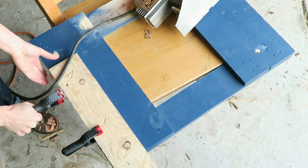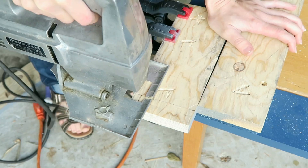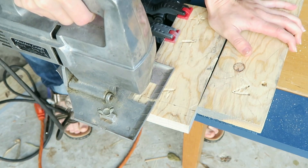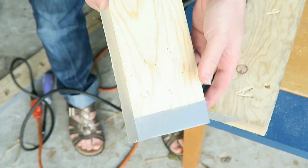This is a terrible power tool I'm trying to use here — it's an ancient jigsaw that does not work very well, that I found in the garage. I definitely need to upgrade my power tools for the next project, but I got the job done well enough this time.